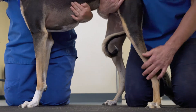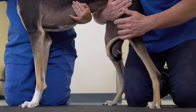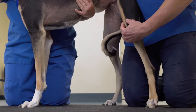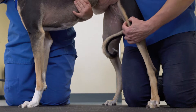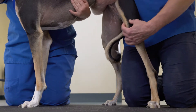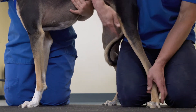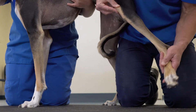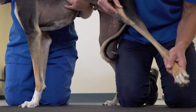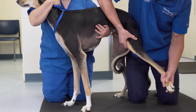When palpating the stifle joint, it's important to feel patella position as part of the patellofemoral exam. By taking the weight slightly off the patient and isolating the patella, one is able to put medial pressure and lateral pressure to determine the presence of a subluxation or luxation. It can be helpful to mobilize the distal limb and use a combination of external and internal rotation with the different patella motions.